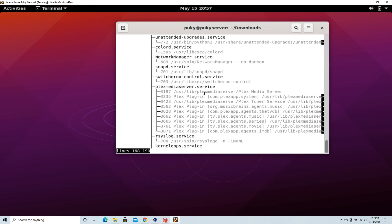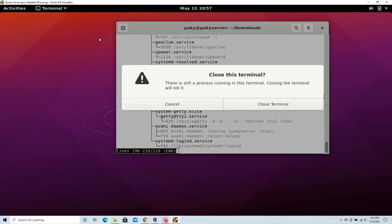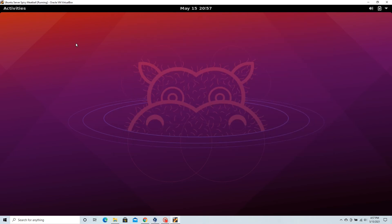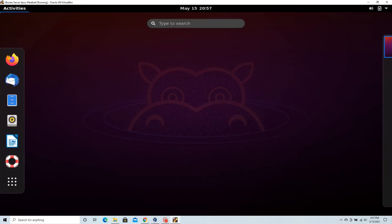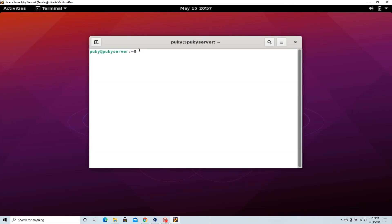As you can see, it installed correctly, so now we just have to check if it can enable. Clear up the terminal, then type the command sudo systemctl enable plexmediaserver.service.